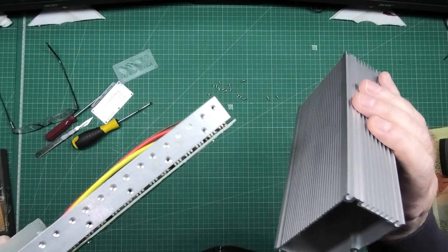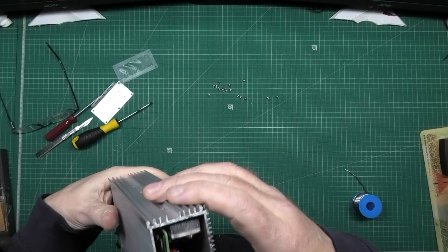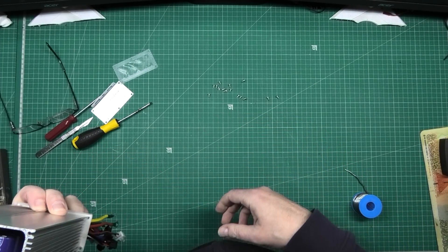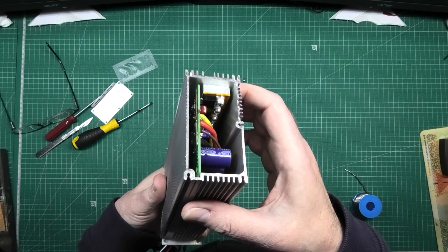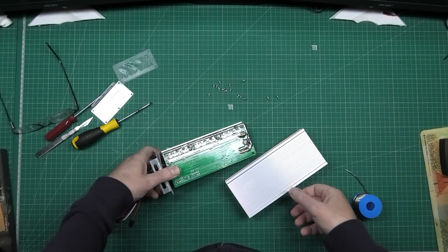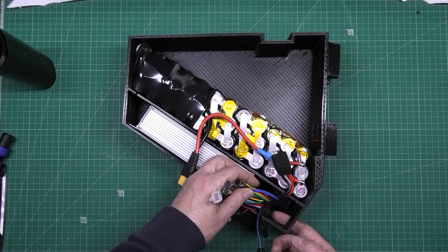I'm going to put that back together. I don't like that. How's that? Oh yeah, of course it's screwed on there. So I'm going to put it back together. Jobs are good in. And then I'll probably silicon seal that up.